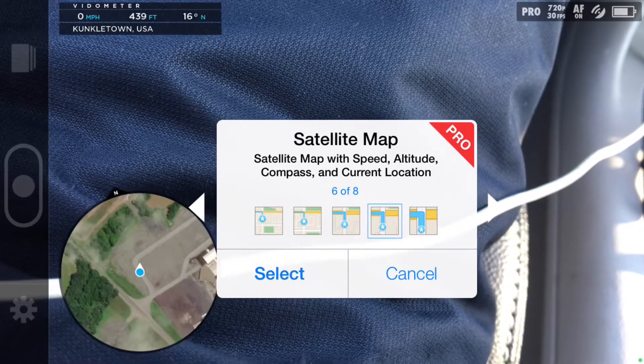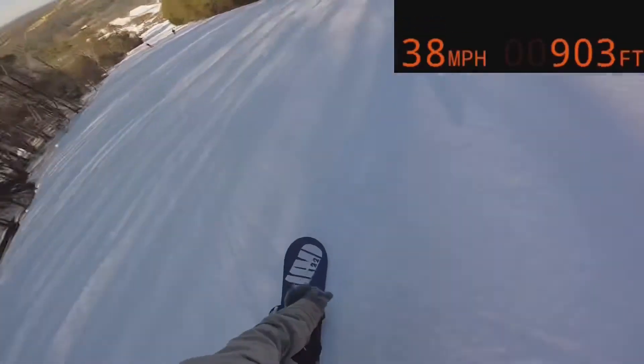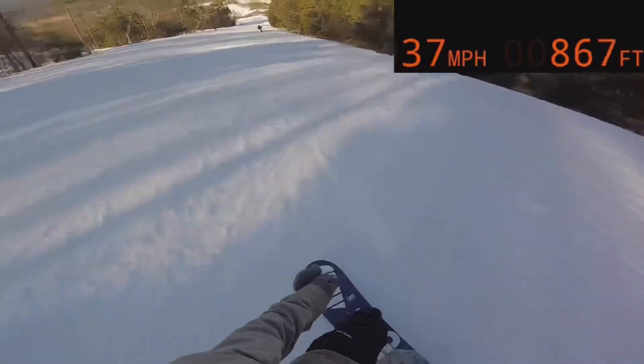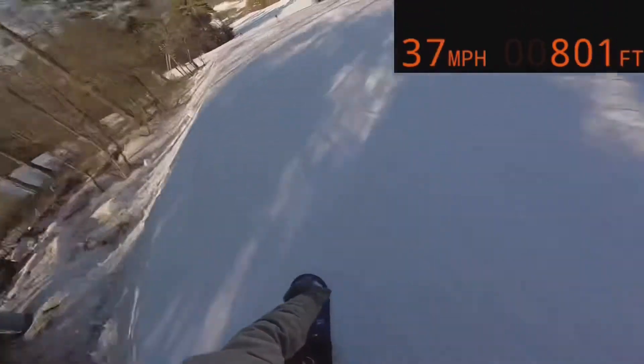The simpler the overlay is, the better it'll look. Here's an example of another minimal overlay — this is a very basic one and it comes with the free version. You might like some better than others, but there are tons of options, so get creative.